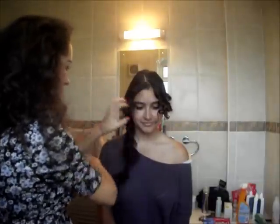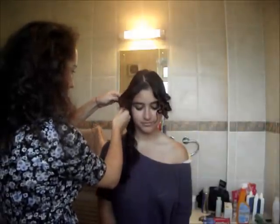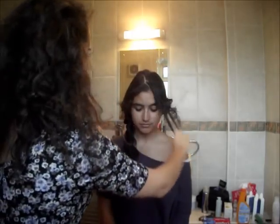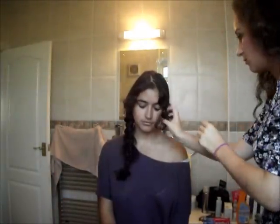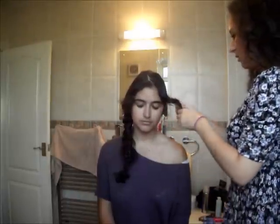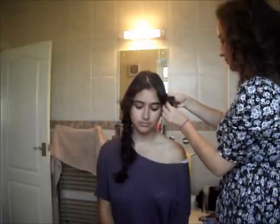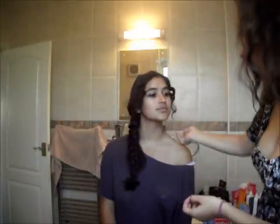I'm just tucking that bit of hair just inside the other hair that's making the braid — it gives a bit more texture and volume to the look. Her hair curls so nicely. I'm tucking that inside there — you can use kirby grips if you like, but I like it just tucked in like that. So that's it — I hope you enjoyed it, take care!